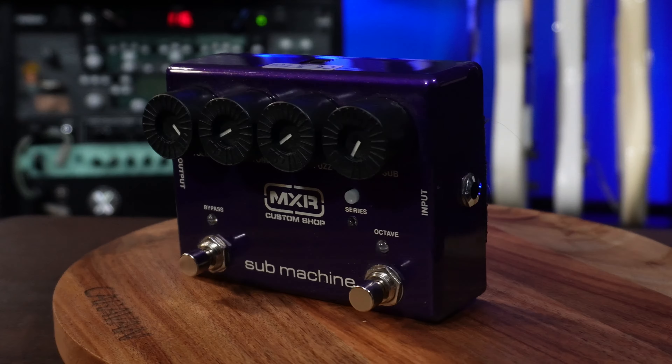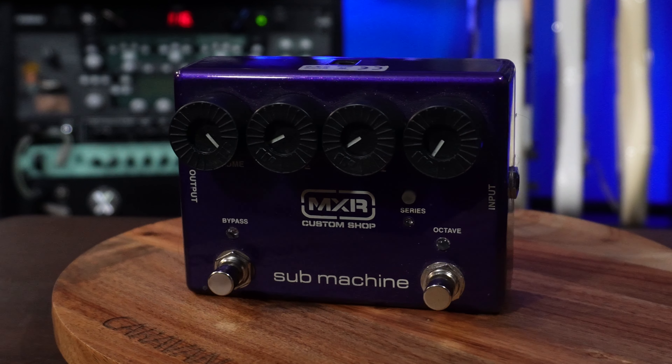My final bass distortion pedal is a distortion and so much more — it's the MXR Submachine. This is one of my favorite pedals I own, period. I actually use this on guitar sometimes because it sounds that good as well. It has a fuzz and a sub as well as an octaver, so you can do a whole bunch of things and get a whole bunch of crazy sounds with just this one pedal, on both bass and guitar.